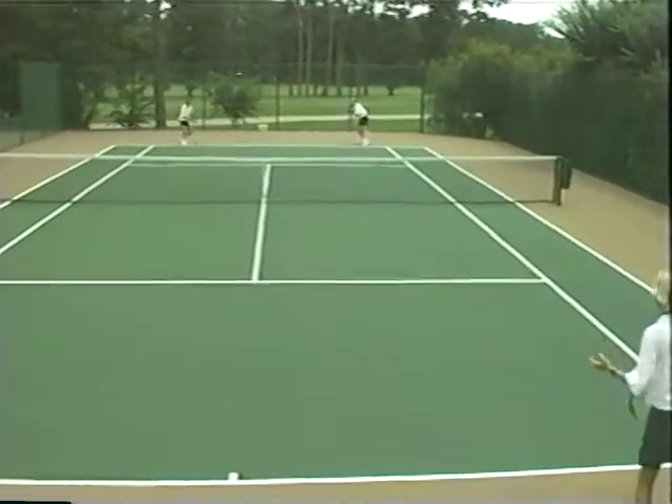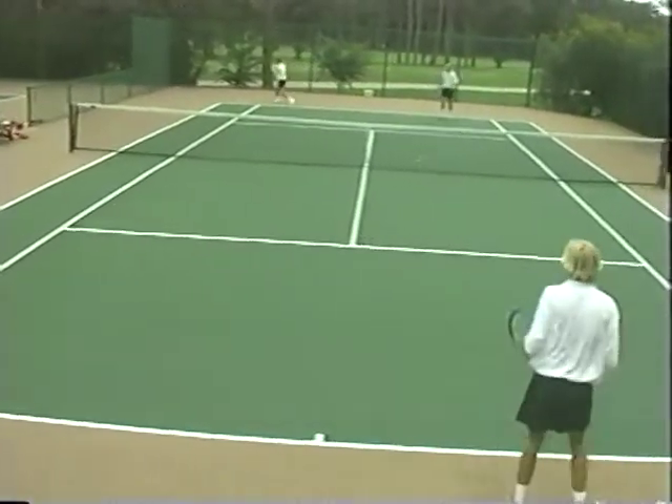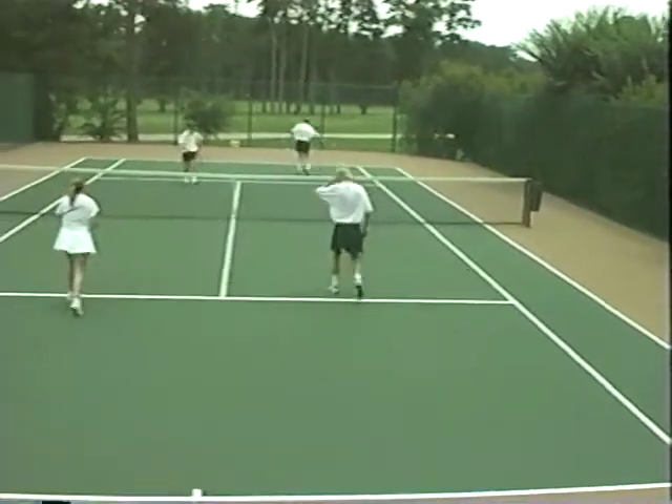Points are determined by which team wins the last ball in play. As far as safety is concerned, we recommend that the servers do not serve and volley unless the receivers are required to hit the first ball back cross court.